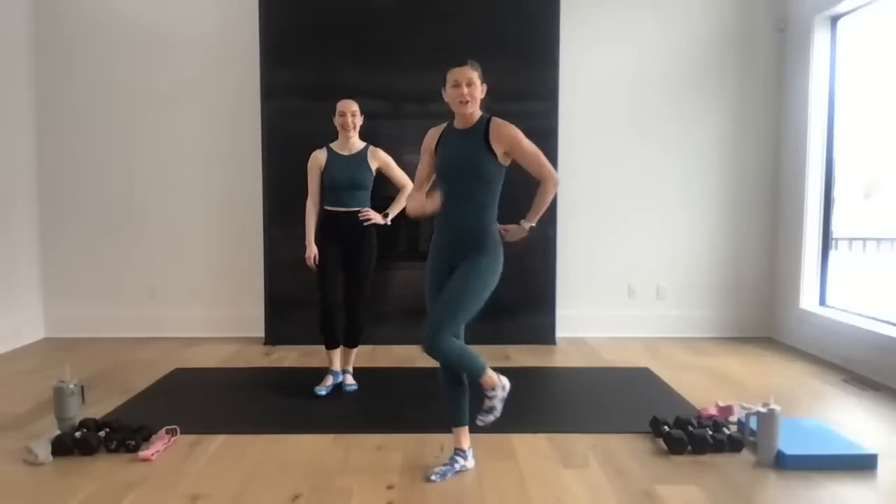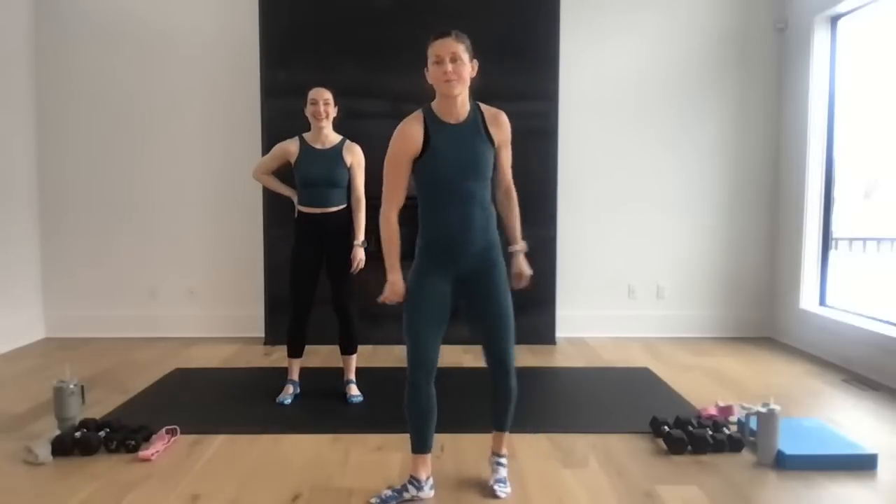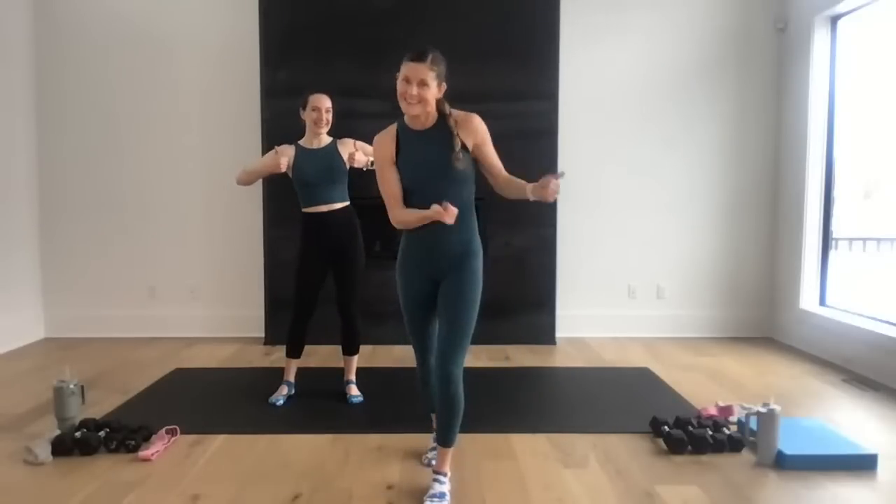We are rocking our Lululemon Jasper Green outfits today — this workout is brought to you in partnership with Lululemon. Thanks so much, we are pumped to be here, rocking our Jasper Green. We're going to have some bright and poppy spring colors coming soon. We're still in winter in Minnesota. There's actually a man right outside this window installing gutters on my home right now — we have a live workout, sir, but good luck!